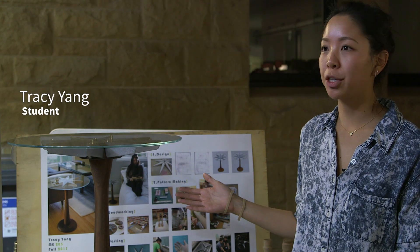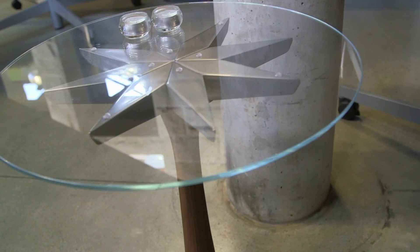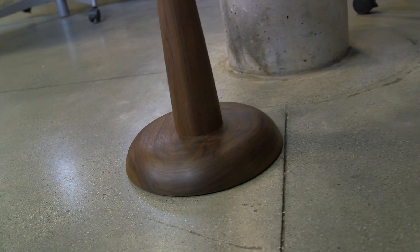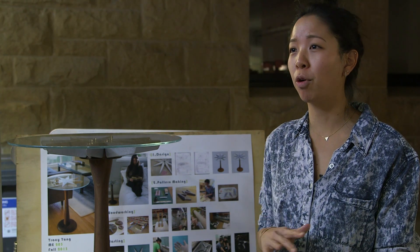I made a table that I call the Starburst table. It's a cast aluminum top with a walnut base. I really like mid-century design and so that was a lot of my inspiration for the table. I learned a lot about the manufacturing process — I never spent any time in the machine shop before, or the foundry.